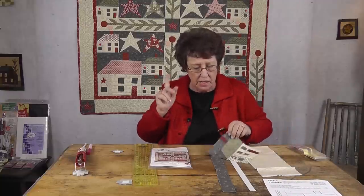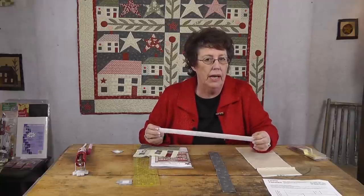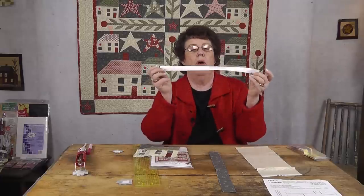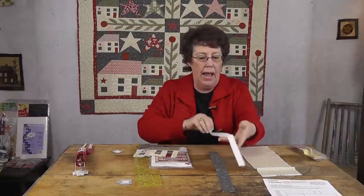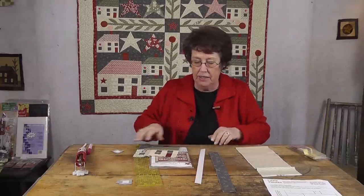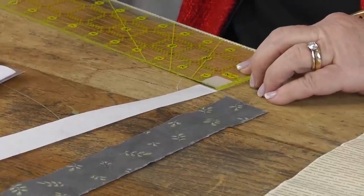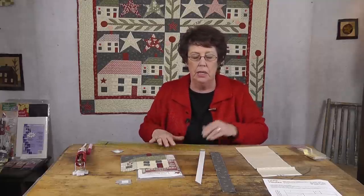So what I came up with was: I measured the windows, and the windows are three-fourths of an inch square. I cut a three-fourths inch strip of freezer paper, then cut the freezer paper into three-fourths inch squares. You just go through and cut — you can use your rotary cutter, or if you prefer, you can draw and cut with paper scissors. However you do it, until you have 48 windows.